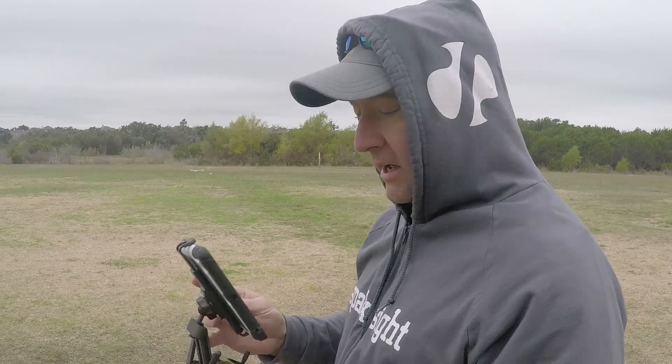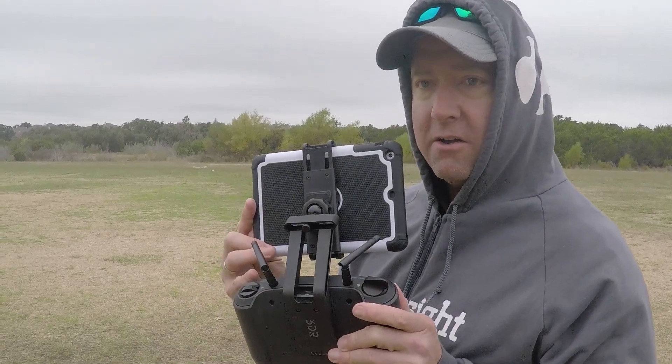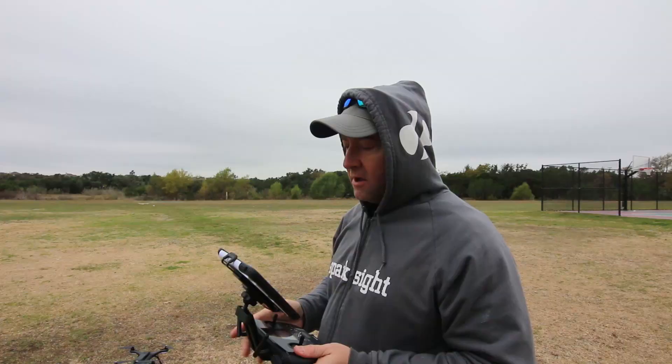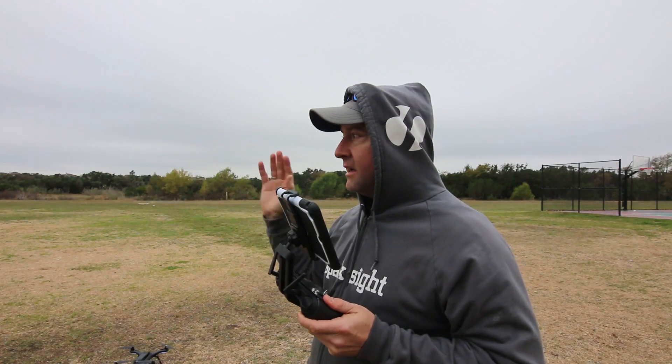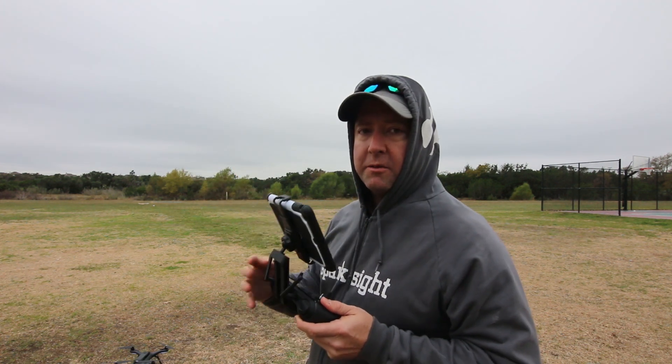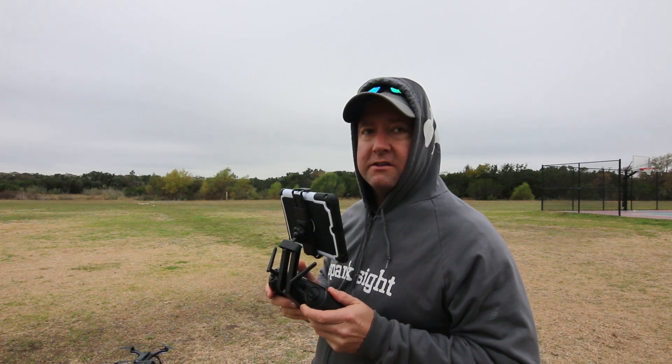We are going to try out the stock antennas on this bad boy because I've lost signal before. We're kind of out in the country, which I'm happy about, taking a little risk here. We're going to try out the stock antennas, see how far we can go before we lose signal and the thing comes back and lands itself, and then we're going to put on some modified antennas and do the same thing.